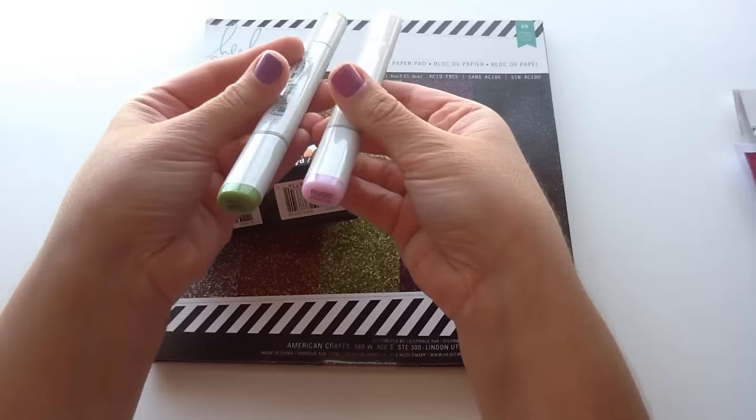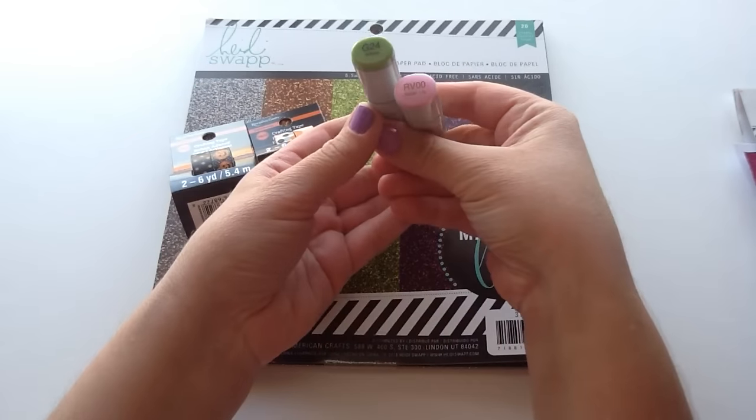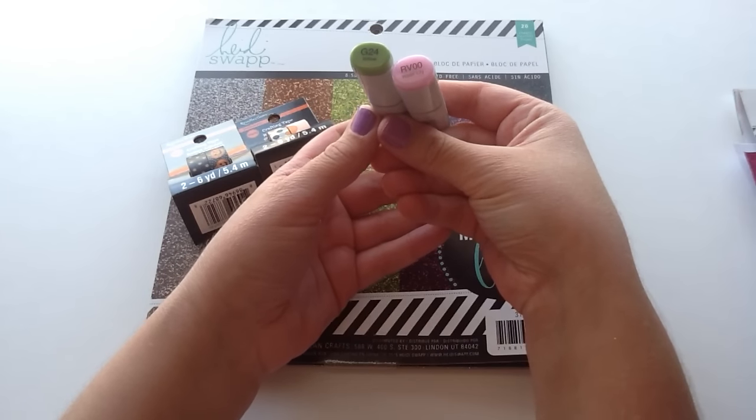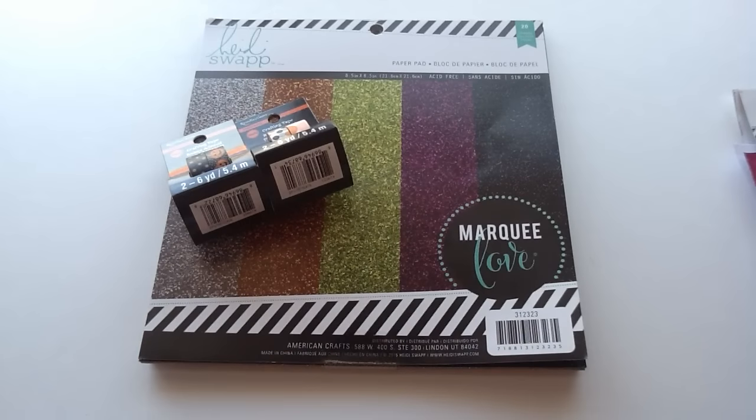The first thing that I got is some new Copics, and they were buy one, get one, 50% off. So I picked up two. I ended up grabbing a green one, which was G24 — that's the Willow. And I also grabbed the Water Lily, which is RV00. So those would be fun to play with.